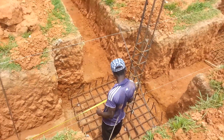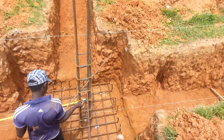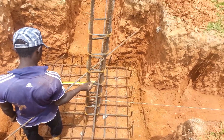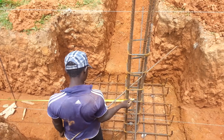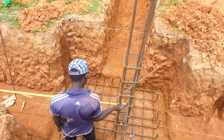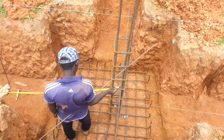We can see that we already have an established column that has been set out. If you observe, there are some cross steel bars that were used to hold this metal. The importance of these cross steel bars is to ensure that while working on the site, the column reinforcement does not deflect or change in position.